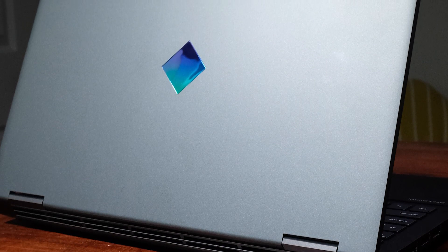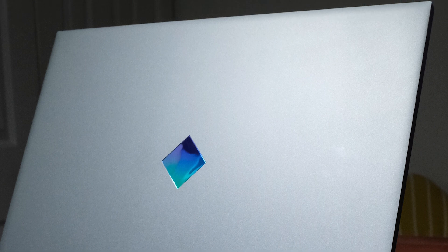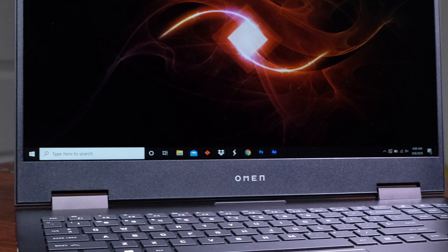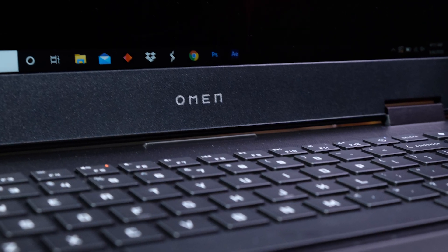As I pulled this laptop out of the box for the first time, I was excited to see a complete redesign of the exterior. No more chintzy plastic gamer aesthetic on the top — although that X design was pretty cool — but this look is far superior for the creative professional who wants to be taken seriously in client meetings. I am pleased with HP's decision to up their game with the build quality on the HP Omen 15.